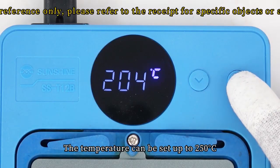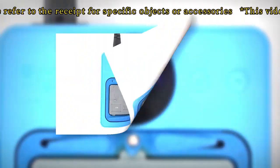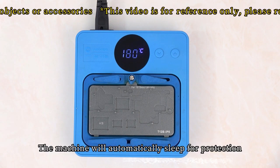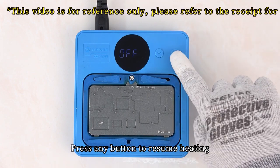The temperature can be set up to 50°C. When the button of the heating platform is not operated for 30 minutes, the machine will automatically sleep for protection. Press any button to resume heating.